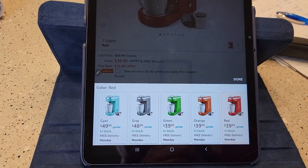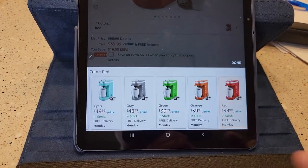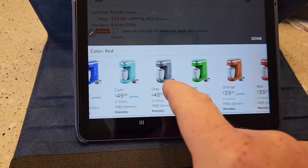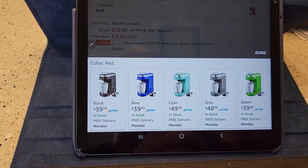Check my video description — I'm going to put a link to it on Amazon. It comes in several different colors and usually goes for around $40. Some of the other colors are a little more expensive, but very neat looking.